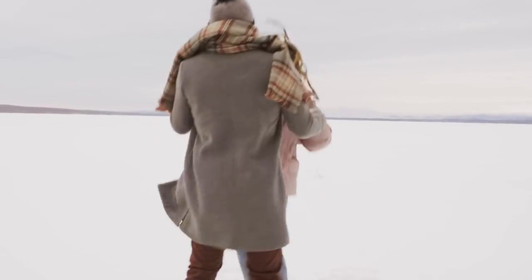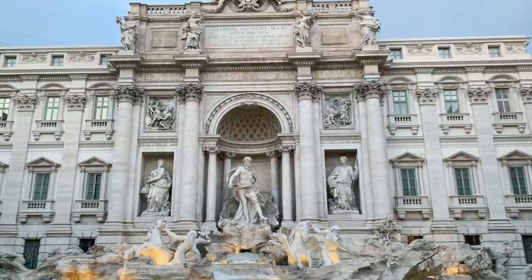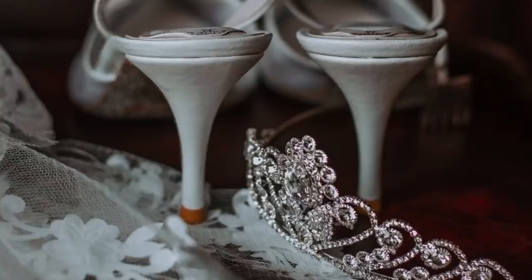Welcome to Flip It Furniture. My name is Amy and today we're making over this jewelry armoire. I found this on Facebook Marketplace and I was so excited. From the pictures it looked so grand, big, and beautiful, but when I went to go pick it up, I was so disappointed — it was so tiny.